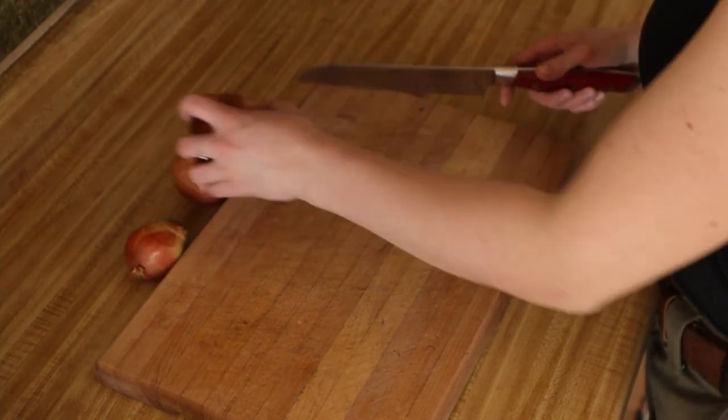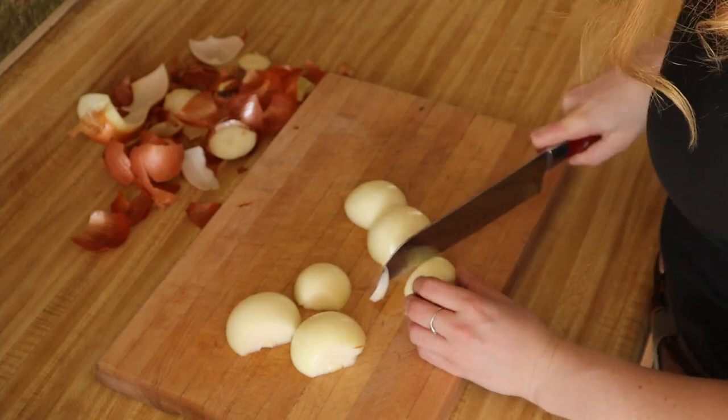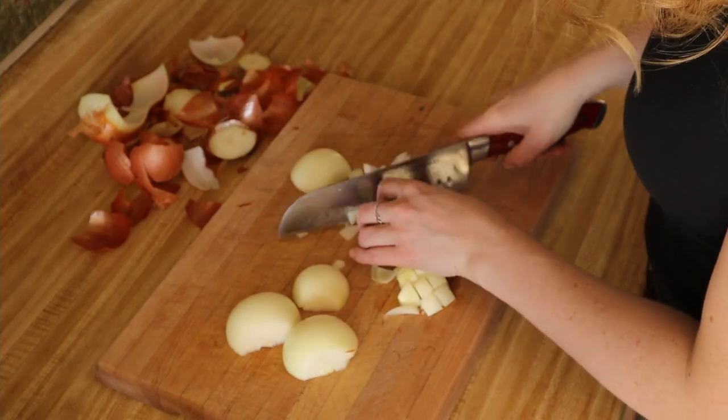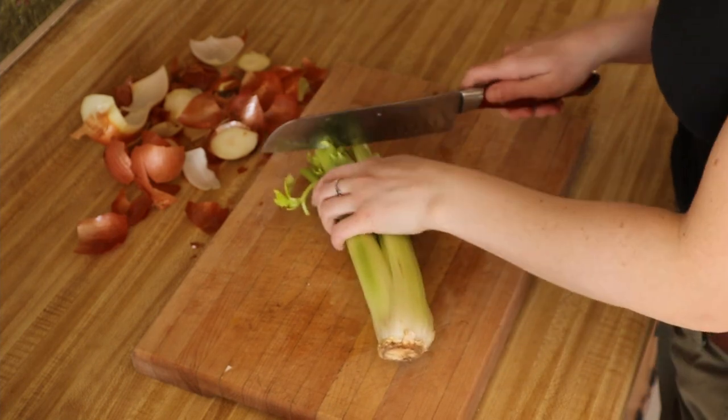Next I'm gonna add three small onions and get those all diced up, and a bunch of celery.